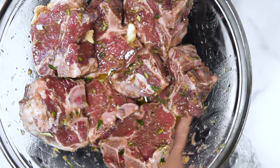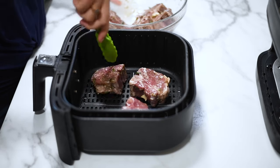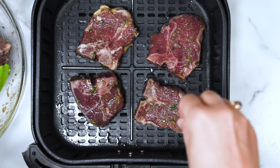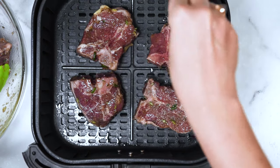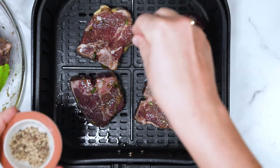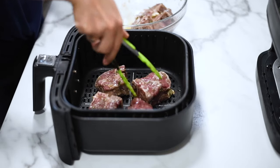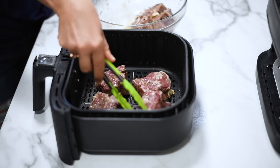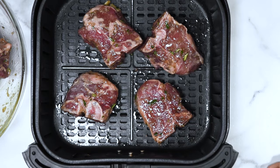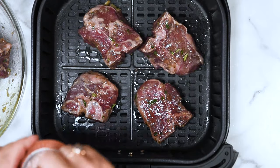Preheat your air fryer to 400 degrees and place your lamb chops in the basket. This is when we season with salt and pepper. I like to use Himalayan pink salt — it's a nice finishing salt. I flip them right in the basket and season on the other side as well. By doing so in the basket, we save on dirtying another dish or plate.